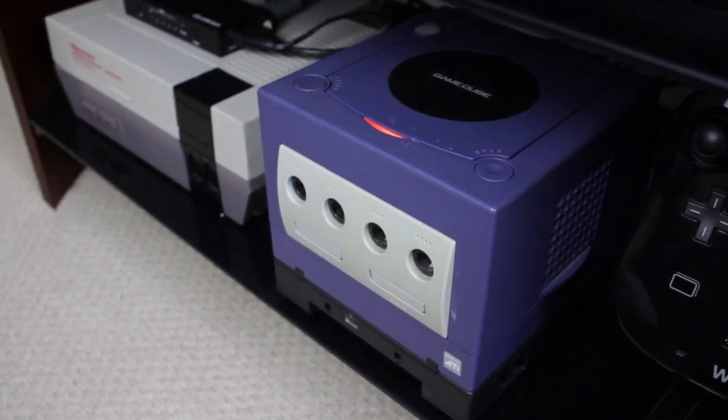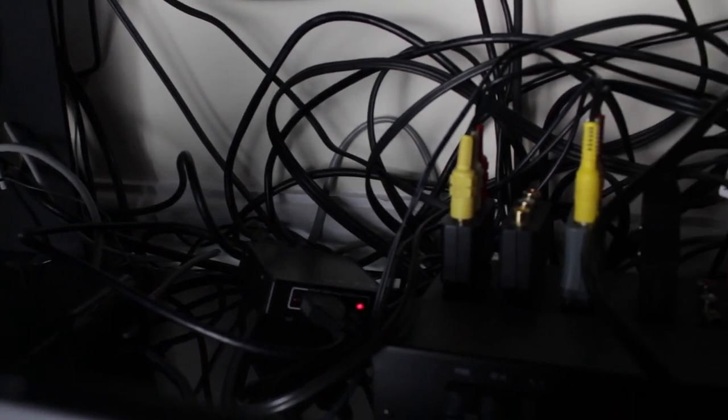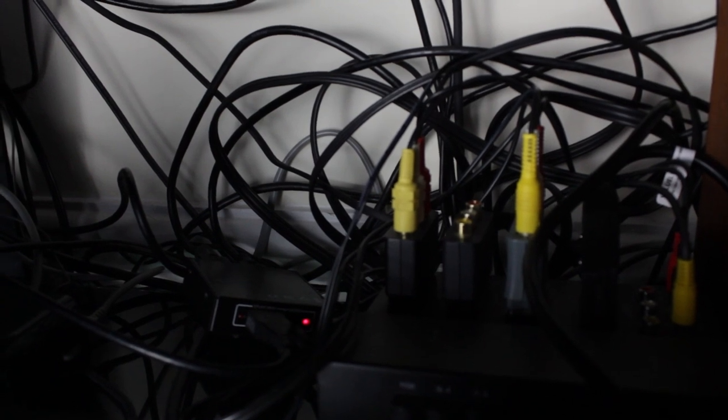The only real disadvantage to this setup is the amount of wires — it can look quite messy behind the TV stand. My setup uses 9 HDMI cables plus the 10 power cables I mentioned, so that's a lot of cables to have behind your TV.